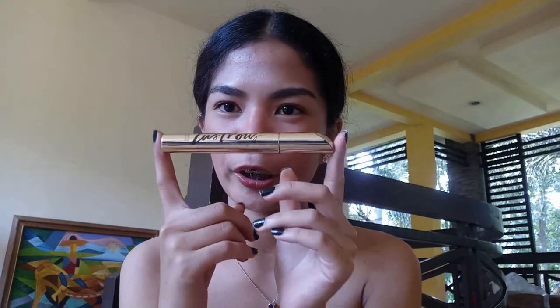The next product is the waterproof mascara. I absolutely love the packaging — it's beautiful and it feels substantial, like it has a lot of product inside. The wand/applicator is quite large too. If you have chinita or hooded eyes, you need to be careful when applying this. It's very good but it takes a while to dry, so before setting your makeup, before blinking or curling, make sure it's completely dry.